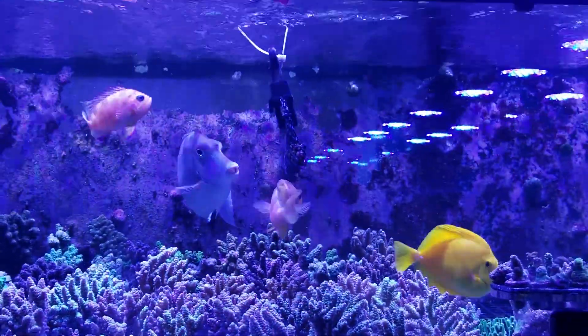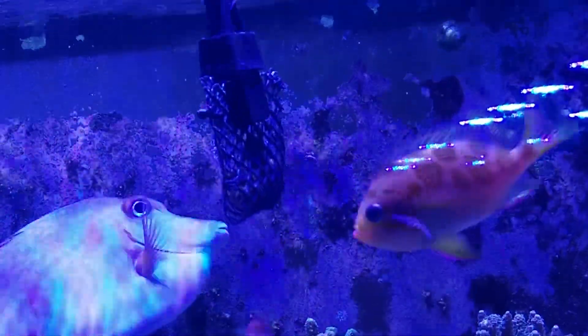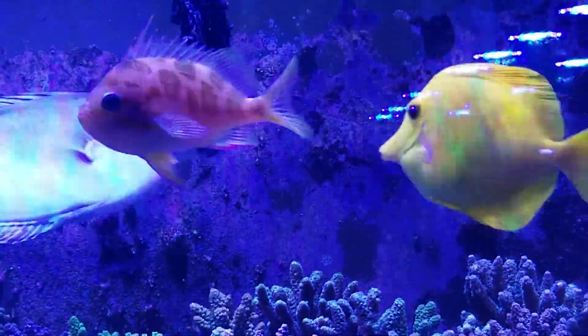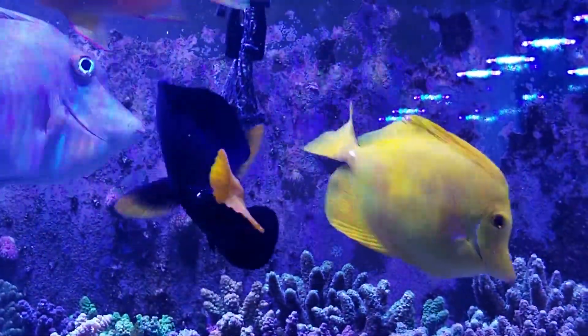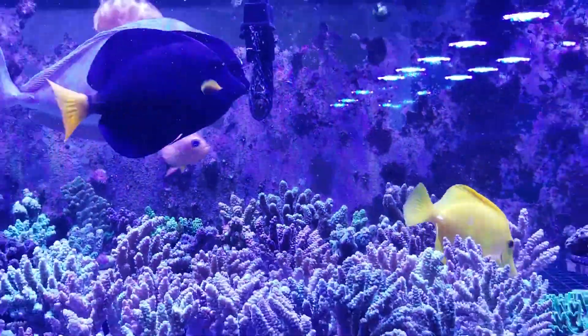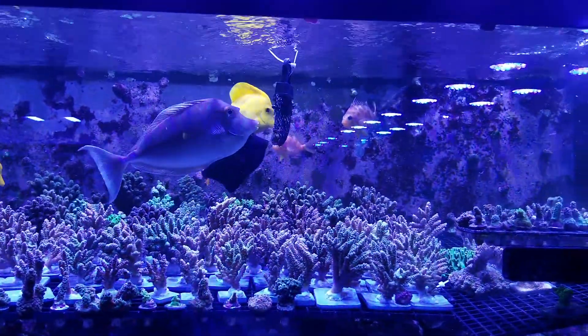If you look at the food, it's just suspended from this bag right here, so the fish just pick on it for sometimes hours, and no huge chunks get behind the rocks or anything like that, so there's never really any rotting detritus.